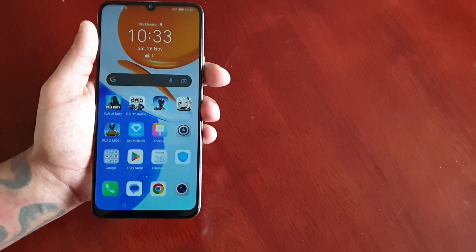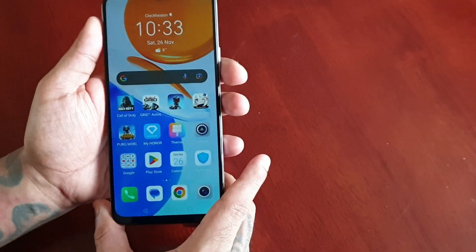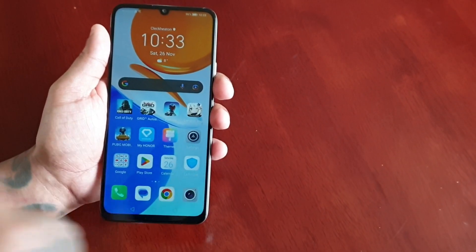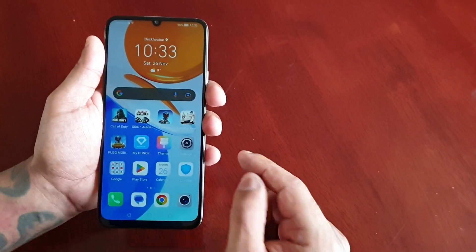It's your boy the Android Doctor back again with another video. I'm here with the Honor X7 and this time I'll be testing out Genshin Impact — playing the game to see how well it runs on this entry-level device. This device has the Snapdragon 680 processor, 4 gigabytes of RAM, and a 720p display.